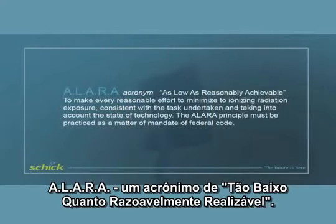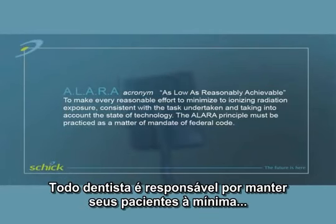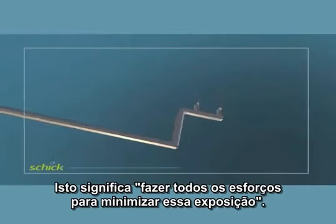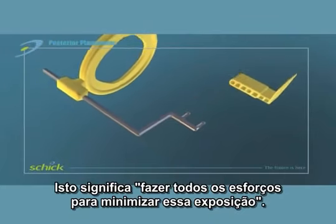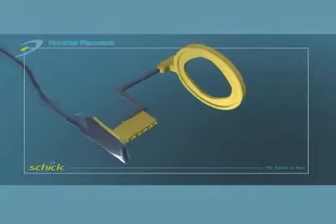ALARA — an acronym for 'as low as reasonably achievable.' Every dentist has a responsibility for keeping patient and staff exposure to radiation ALARA. This means making every reasonable effort to minimize exposure, consistent with the task at hand and taking into account the state of technology.